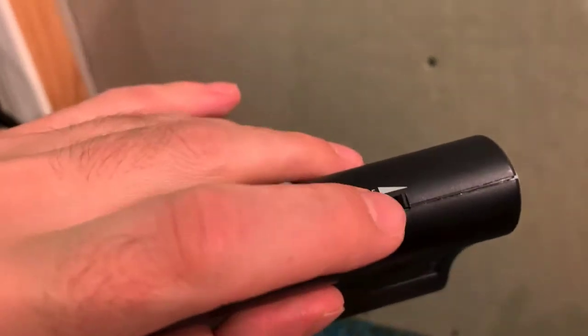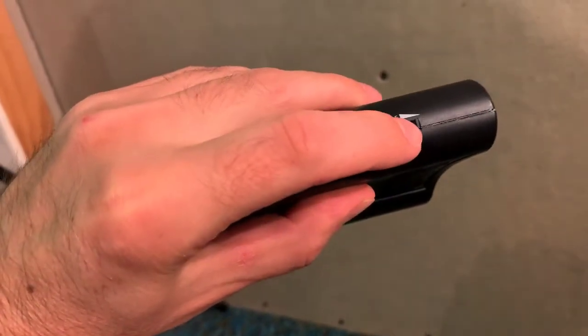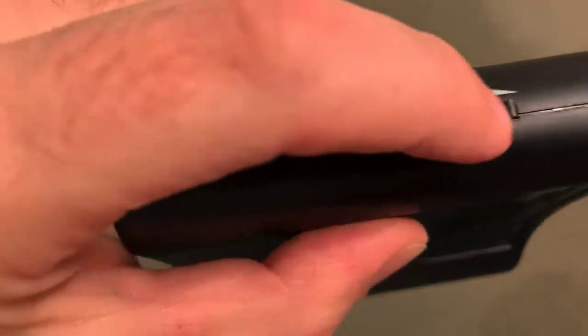On the side is the volume — so maybe you don't want it to be loud all the time. There's this little wheel. It also has a headphone jack — now this is the shit.